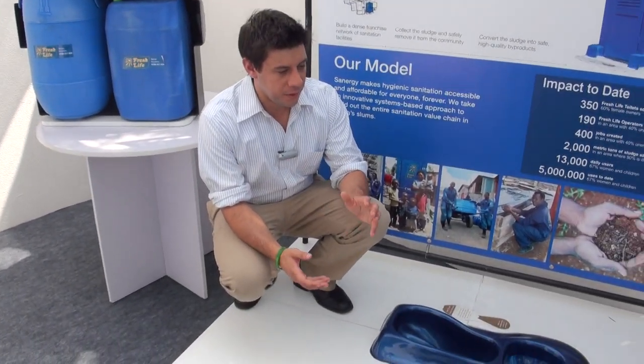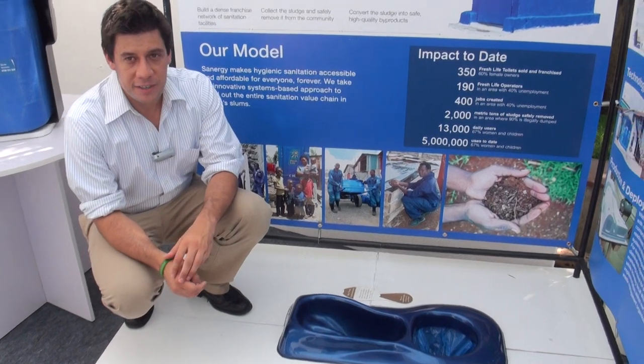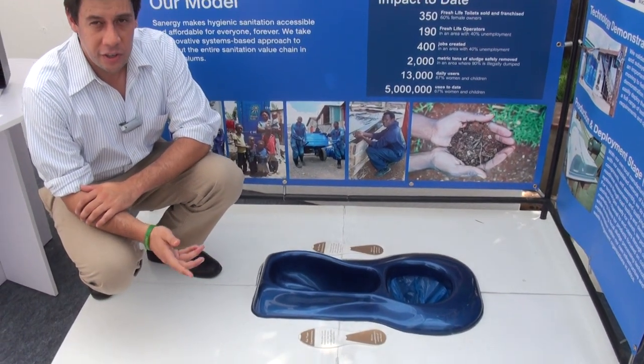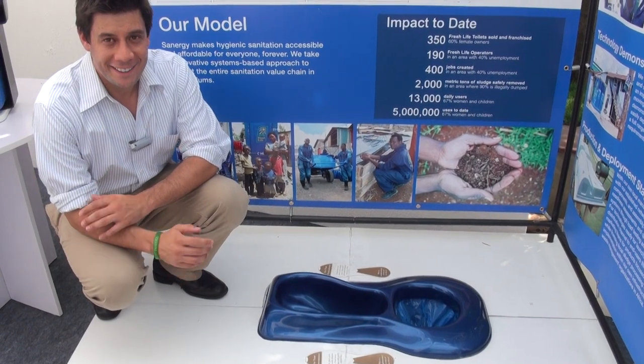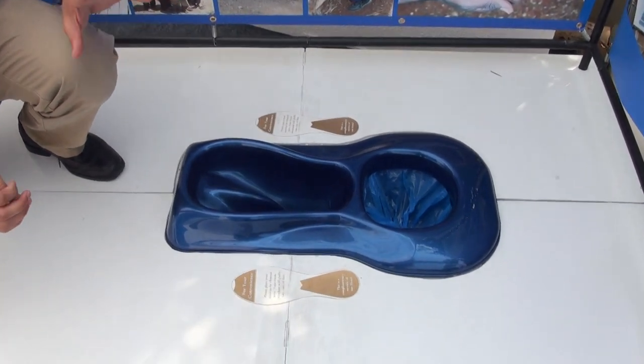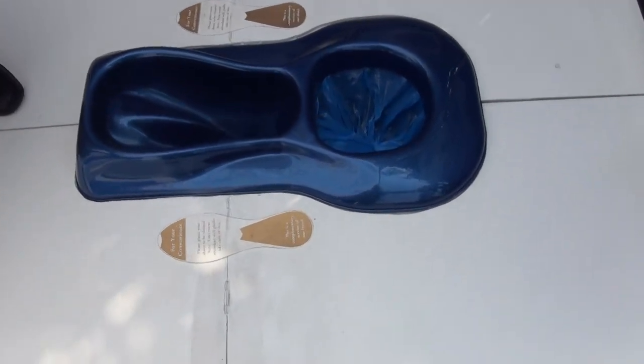When you walk inside of a Fresh Life toilet, this is what you see. This type of toilet is called a urine diverting dry toilet in the technical sense — a UDDT. What that means is that it separates the sources, or is source separated.